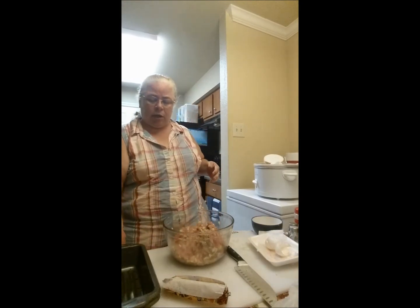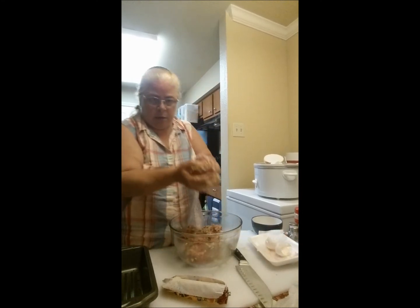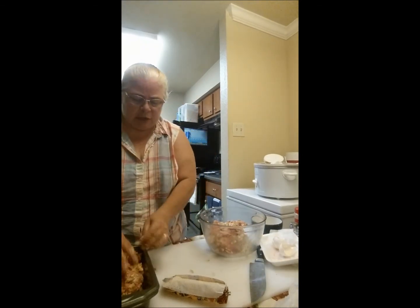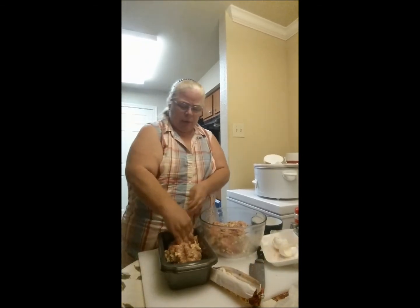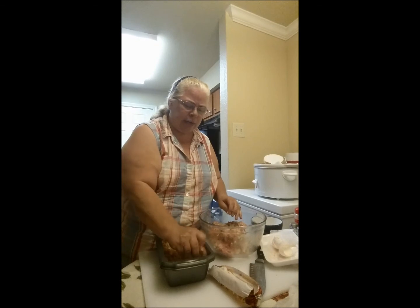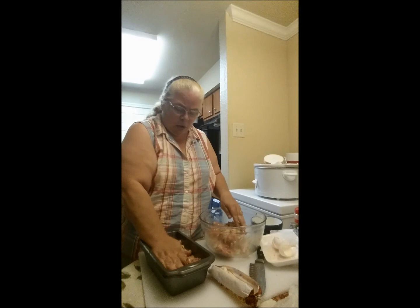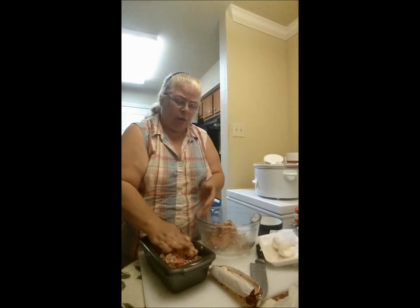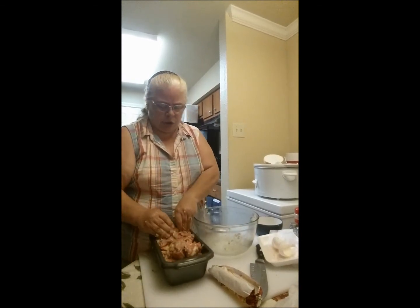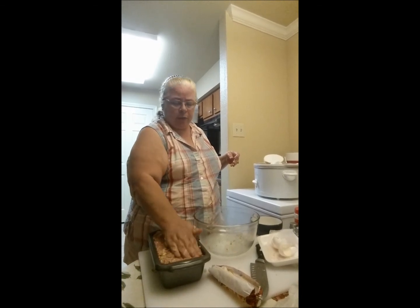Once you have your pan, you don't need to spray it or do anything to it — there's plenty of grease going to be in here. All you do is put the meat in the pan and press it down into the corners so that when you cut it you get a really nice straight, pretty piece. And you don't want to pack this too tight, because we're trying to keep a moist, light, juicy meatloaf — I want it to have a little bit of give to it.